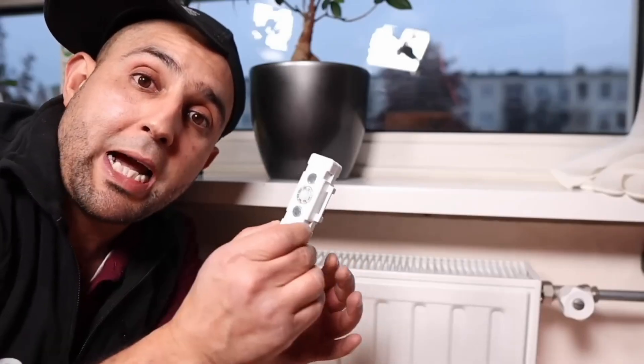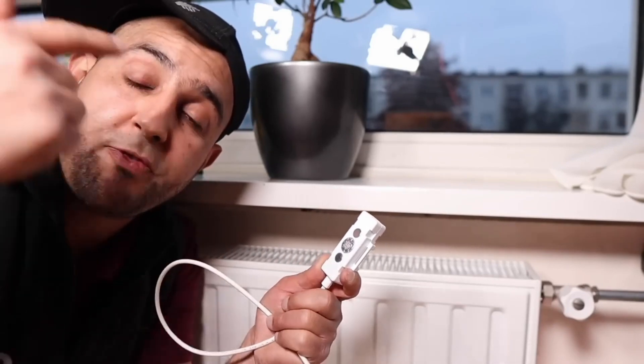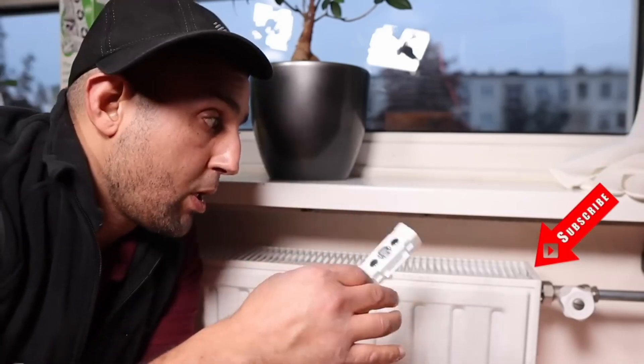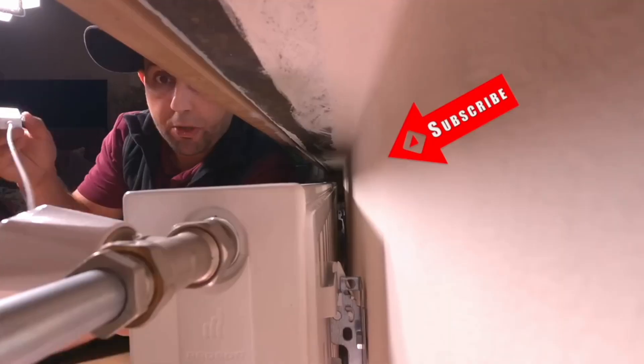This is a temperature switch that you connect to the fans. It only starts your fans when your radiator temperature is above 33 degrees — quite smart, so the fans don't always have to be left on. You should place it as close as possible to the start of your radiator or near your tap, because that is your supply. They've applied magnets here, and let's see how simple it is.